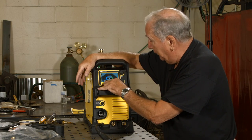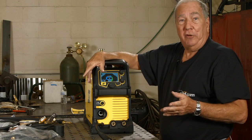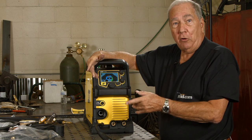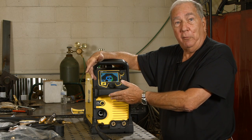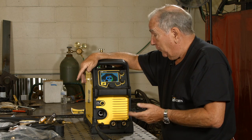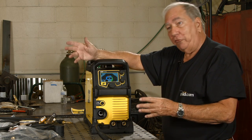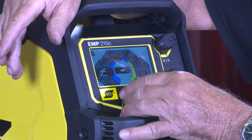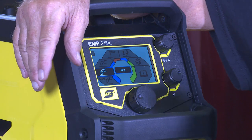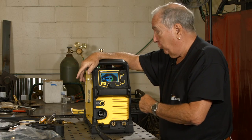When you press this button, this is S-MIG — Smart MIG. That's a nice feature because you don't even have to think about wire feed speed and voltage; it does it automatically based on the material thickness you tell the machine. A lot of old timers don't want machines picking stuff for them, so by going to the next setting — just labeled MIG — that gives you control of your wire speed and voltage so you can set whatever parameters you want.